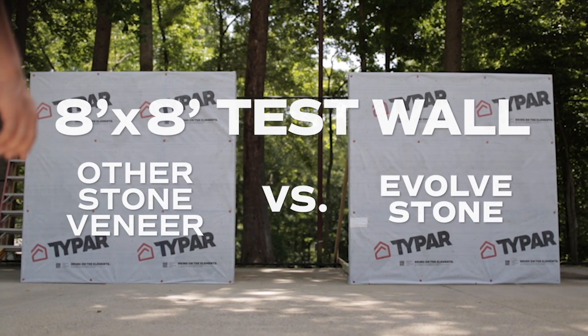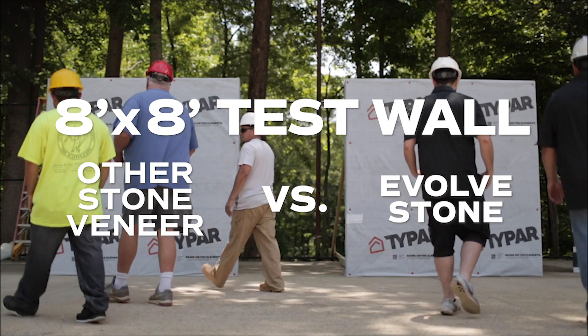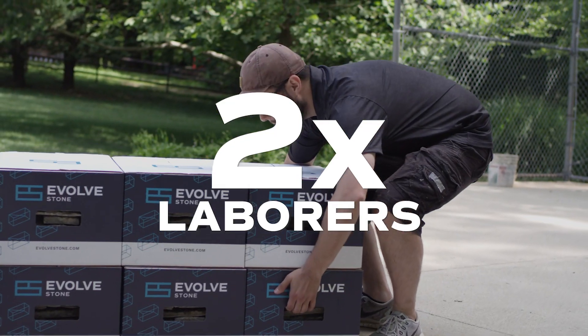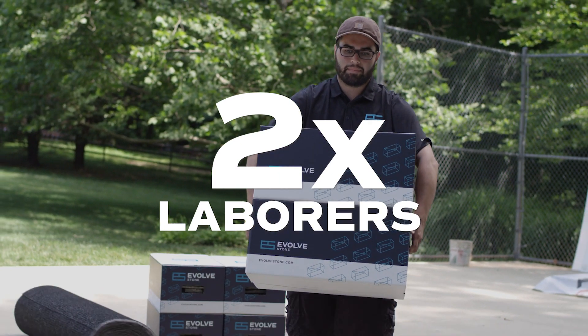As you'll see in this side-by-side installation comparison, speed and cost advantages are clear. For this comparison, a three-person masonry crew will work next to two individuals with basic carpentry skills who are using our Evolve product for the first time.